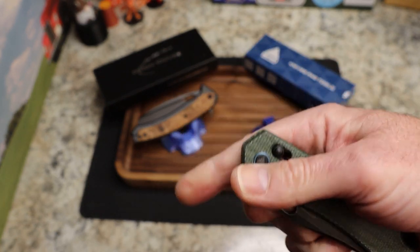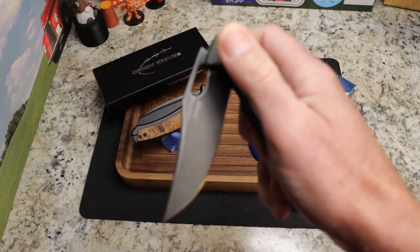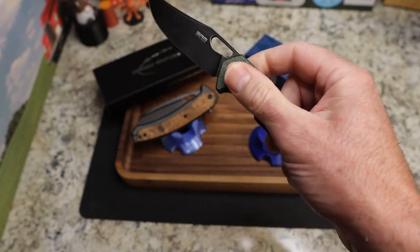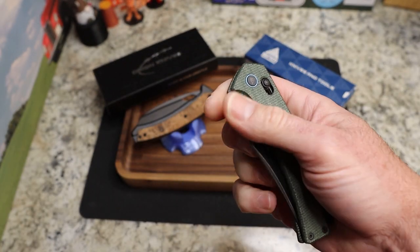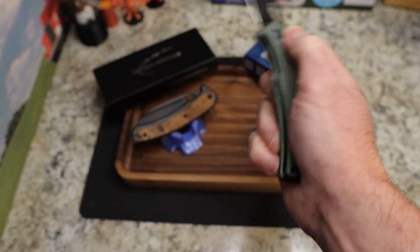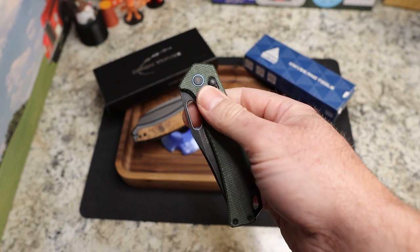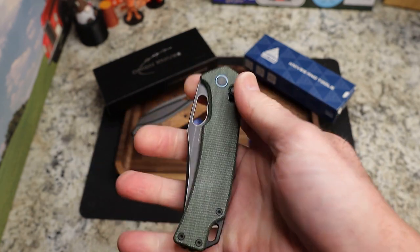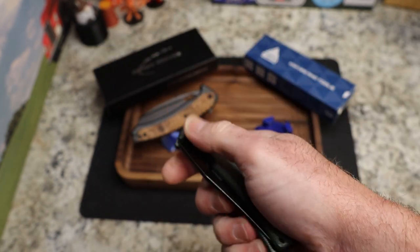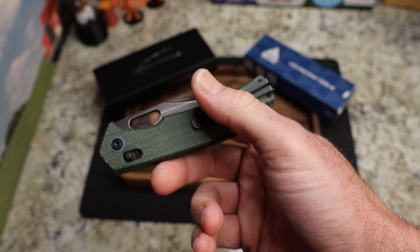The axis-style lock fits down in the handle really sleekly. I can thumb-flick it really easily but cannot middle-finger flick it — the spring, just like the Rubik, provides the detent but is a bit soft in that regard, not quite enough tension. On close you definitely need to keep the lock depressed and fling it down, but overall it's good action. The price on these is $70, so it's not cheap but definitely budget-friendly.